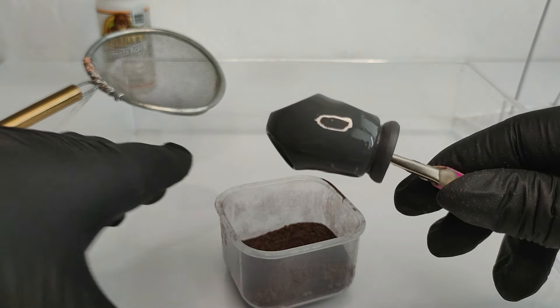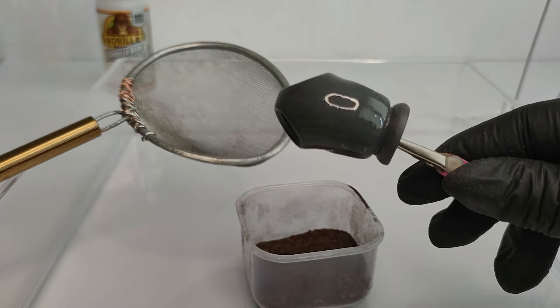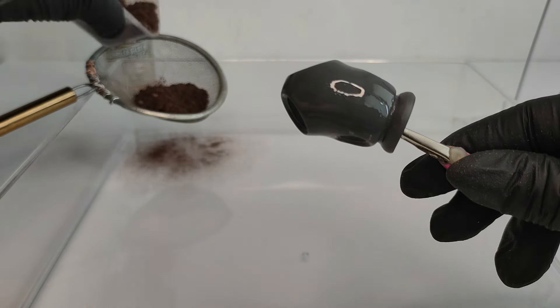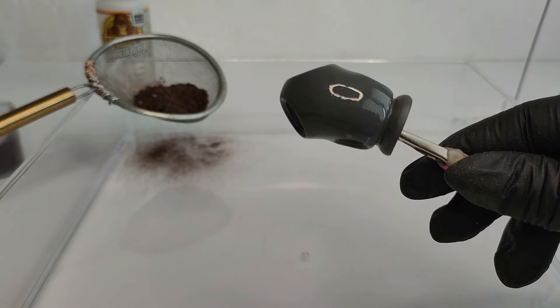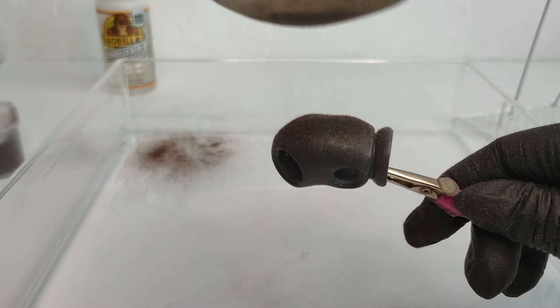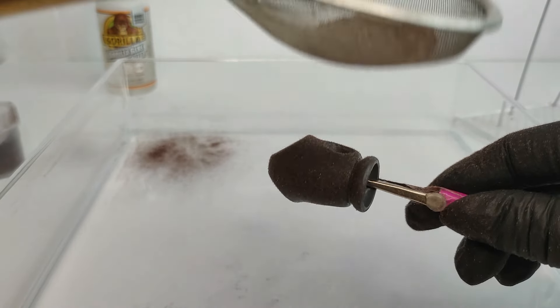For good visibility of the process I chose to use brown fur. I turn the static machine on and sprinkle the flock generously, turning pieces in every direction to make sure everything is covered with fiber.